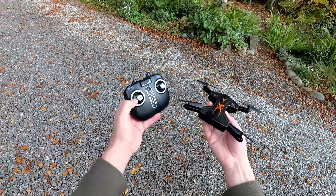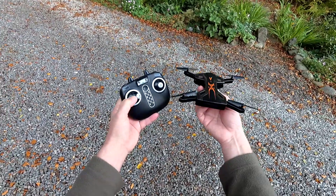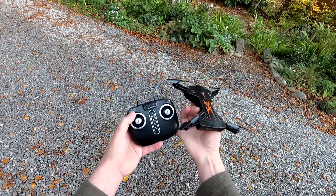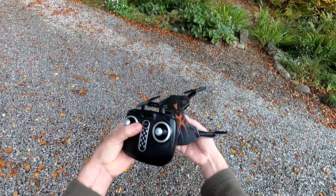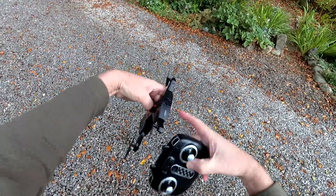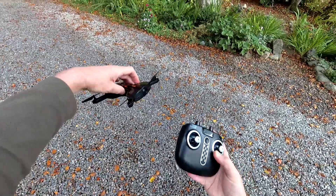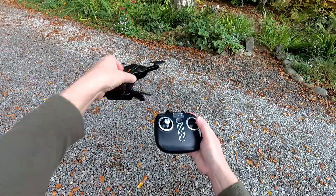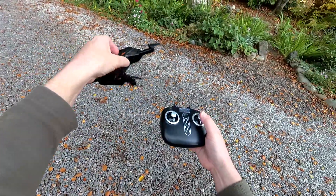Throttle up and down on the left. To turn to the right — that's called yawing — press it to the right and it keeps turning. Push to the left for yaw left. The right-hand stick is your direction stick. Push forward and the quad goes forward since the camera is at the front. Pull it backwards, it comes backwards. Push right, goes right. Push left, goes left.